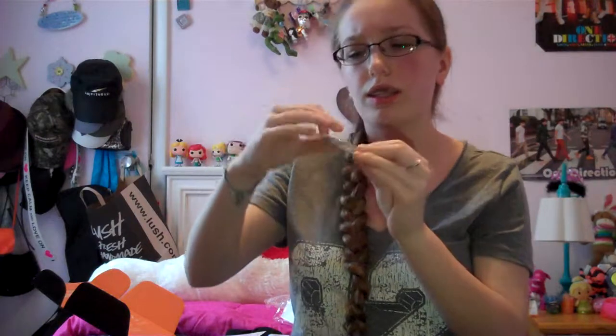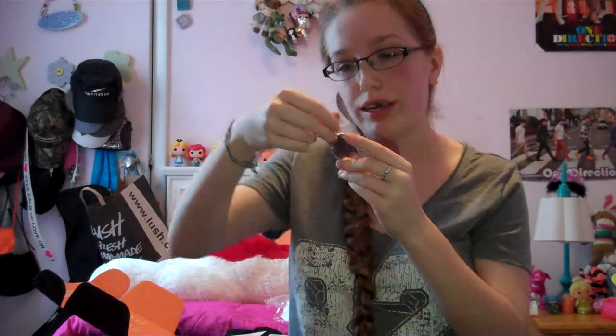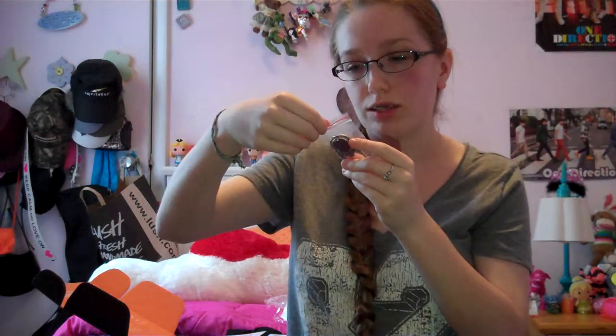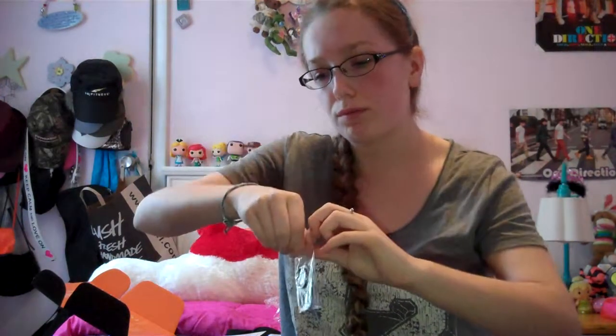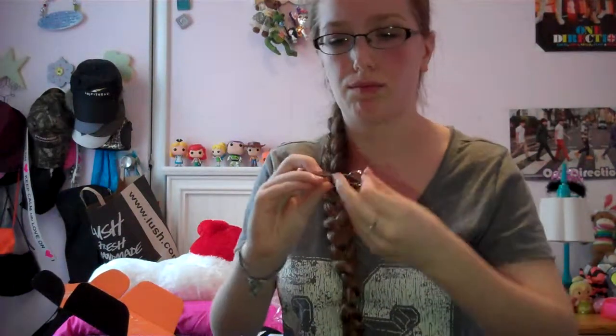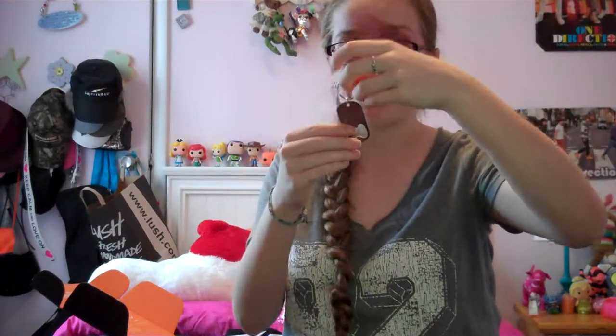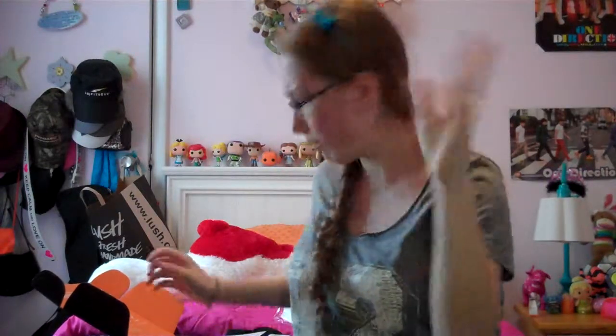Next we got a little bottle opener. It says 'It's dangerous to go alone — take this.' And it has a little Loot Crate symbol. I think this is from an old Legends of Zelda game. It looks like Link is going into some boss battle or something. That's cool. I don't really use bottle openers that much, but that's okay.